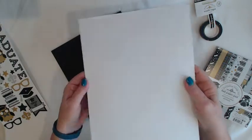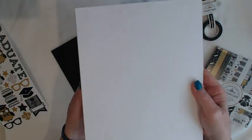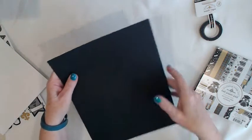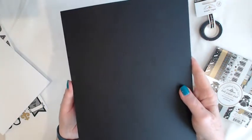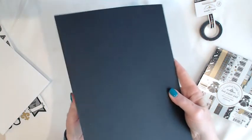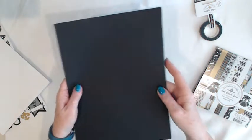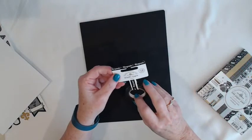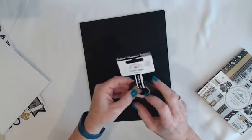You get 6 sheets of white cardstock, 8½ by 11. And you get 6 sheets of black textured cardstock, also 8½ by 11. You get 12 yards of Doodlebug washi tape that says 'congrats.'